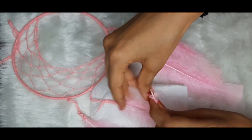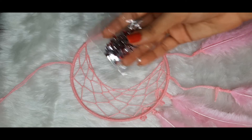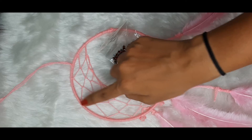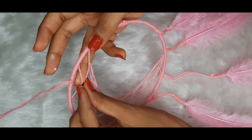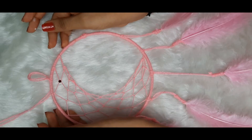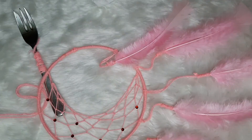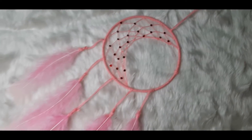Now I am going to stick it with some white glue. We are done with the feathers! For decorations, I am using maroon-colored diamonds to create a good contrast, sticking them with white glue onto the knots we created earlier. And this is it — our beautiful crescent moon dreamcatcher is done!